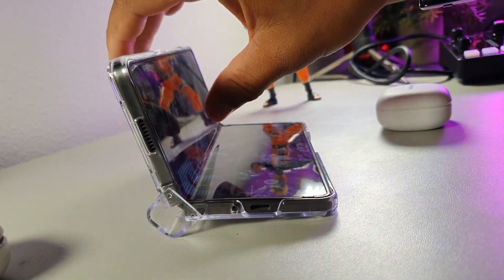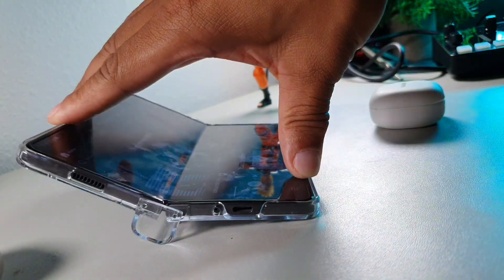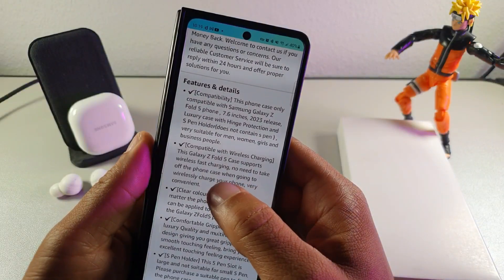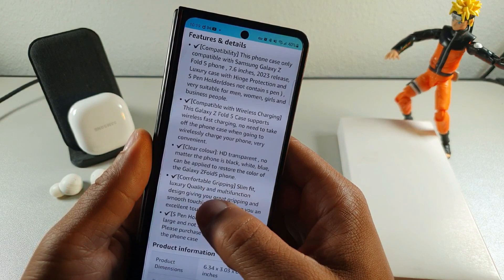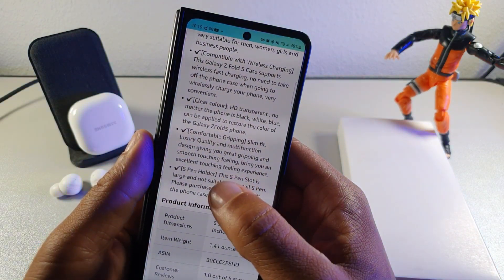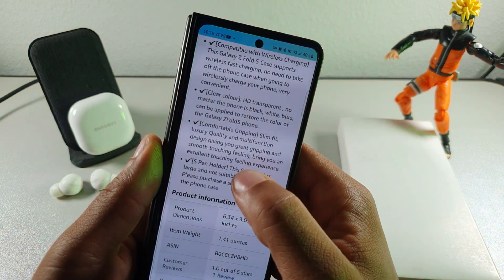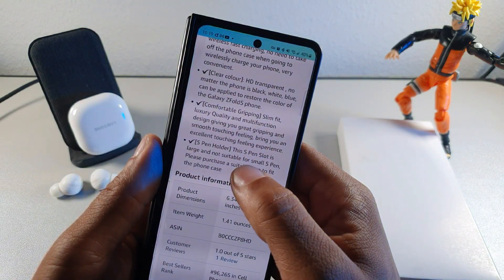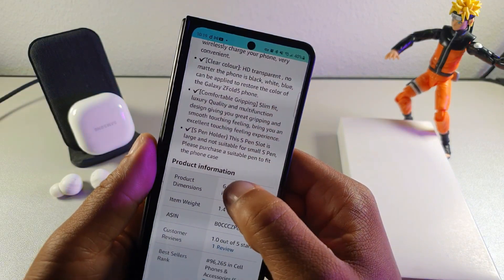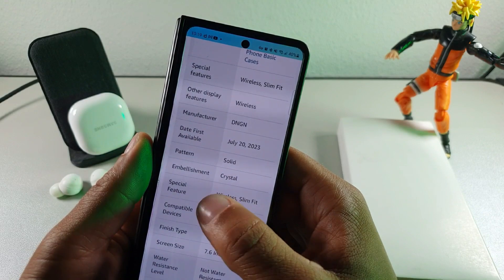Some of the specs this case has to offer: good grip, 30-day after-sale insurance so you can get a replacement within that window, and it's compatible with wireless charging, which we're going to test out. It has HD transparent clarity — no matter if the phone is black, white, or blue — so you can see through it. It also has the S pen slot.